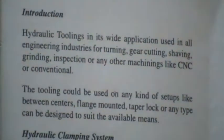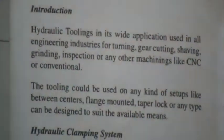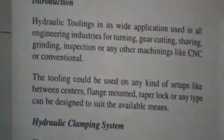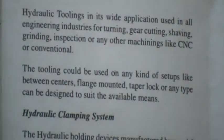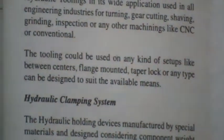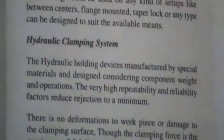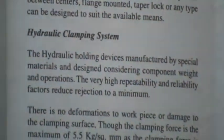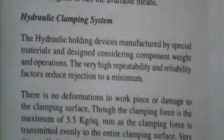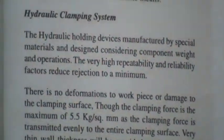Hydraulic tooling in its wide application is used in all engineering industries for turning, gear cutting, shaving, grinding, inspection, or any other machining like CNC or conventional. The tooling can be used on any kind of setup — between centers, flange mounted, taper lock, or any type — and can be designed to suit available means. Hydraulic clamping system work holding devices are manufactured from special materials with very high repeatability and reliability, reducing rejections to a minimum.